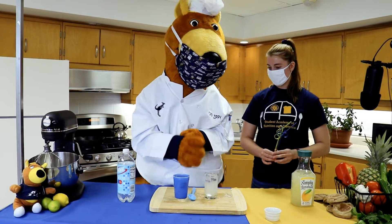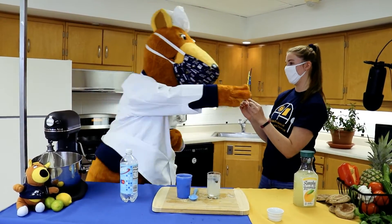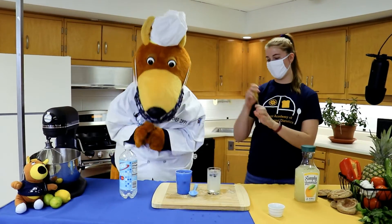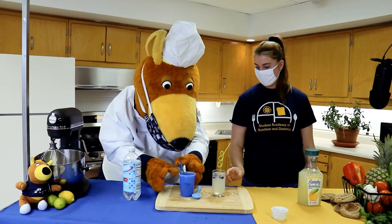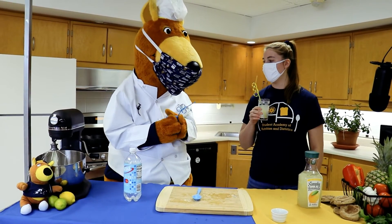And to drink — which color is your favorite Zippy? Blue! Awesome! Now it's time to drink our Blue Rue Aid. Yum!